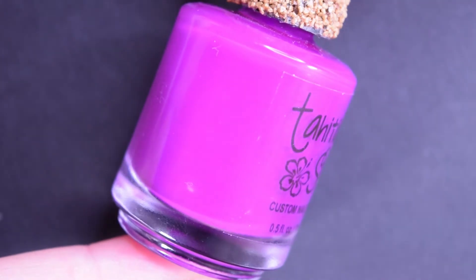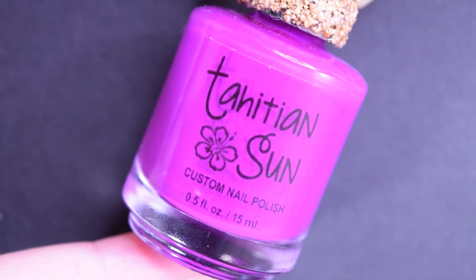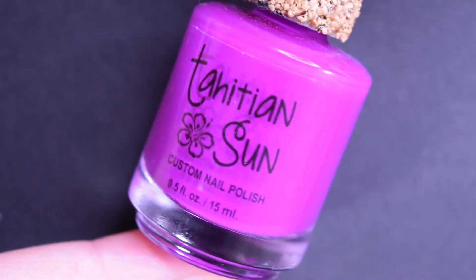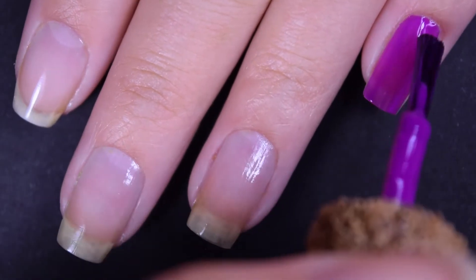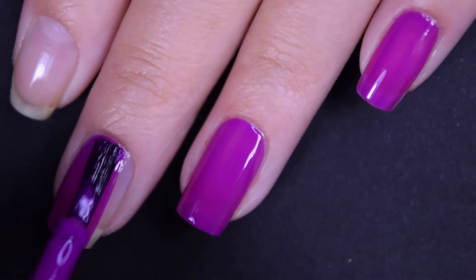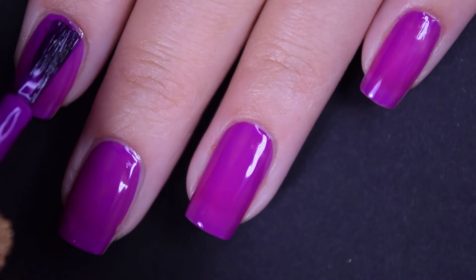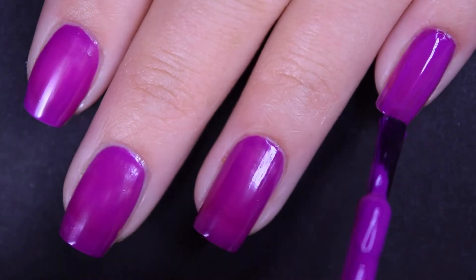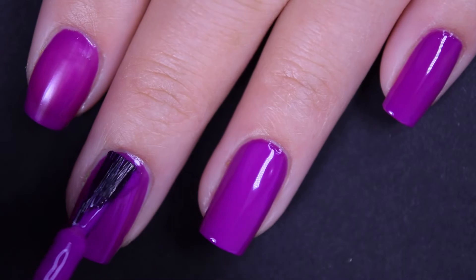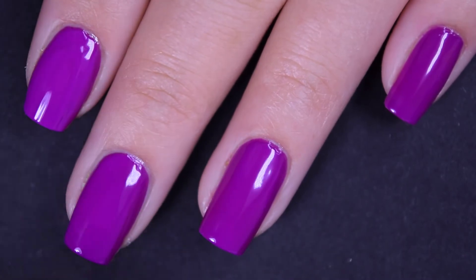The last polish is Neon Purple, and this is another one that's not super bright. I guess purples and blues just aren't necessarily as bright, which makes sense. This is more like a fuchsia-y purple in my opinion, but it is a cream polish. Here is the first coat — same great, easy-to-work-with formula across the board. These are phenomenal to work with. Here is the second coat of Neon Purple, and this one covers completely in two coats. Depending on your application, you may actually need three coats, as I felt I could maybe see a little of my nail line as it dried. This one didn't stain either.